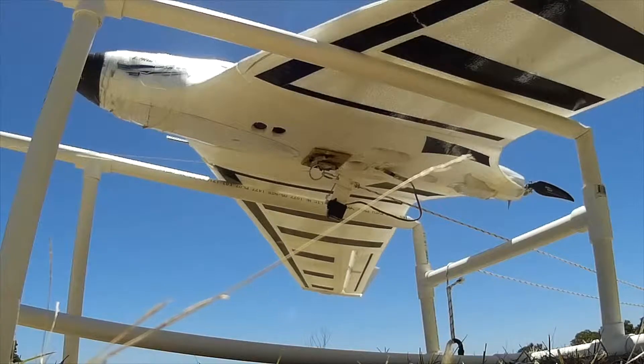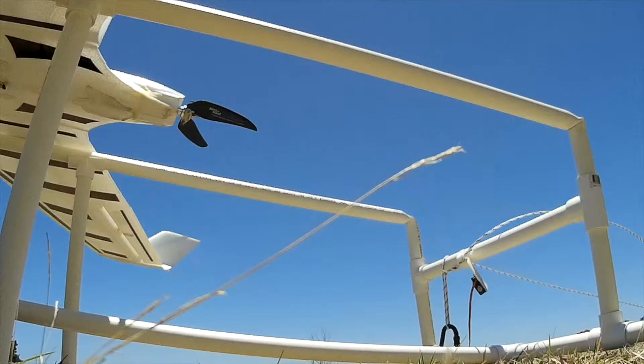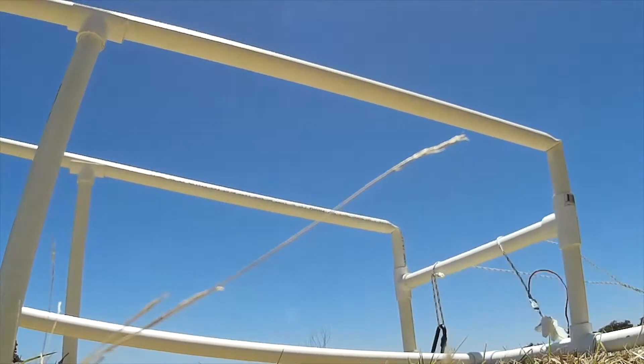This is it in slow motion. You can see it just fall away.